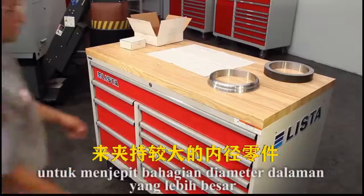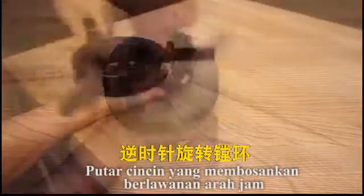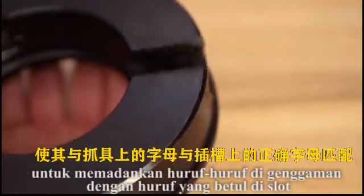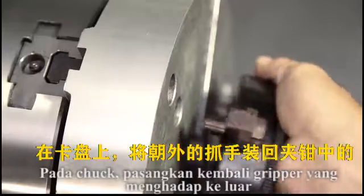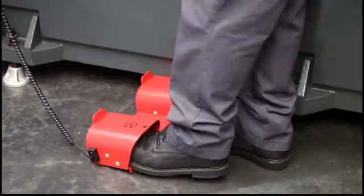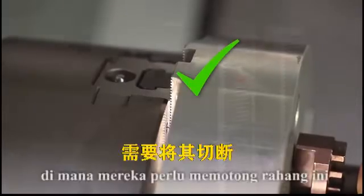Since we'll be using these pie jaws to hold a large ID part, we can't use the standard boring ring style since it will block the cutting path. Instead, Andrew will use an alternate boring ring style. Spinning the boring ring counterclockwise moves the three threaded grippers outward so they can be removed. Andrew flips them around and inserts them back in the body, matching the letters on the grippers to the correct letters on the slots — the jaw grippers are now facing outward. At the chuck, Andrew places the outward-facing grippers into the screw holes in the pie jaws and clamps down. However, the jaw stroke is not at the center of travel, so the boring ring is adjusted by unclamping the jaws and rotating the threaded body to reposition the grippers. With the chuck clamped again, the jaws are in the middle of their stroke, right where they need to be to cut these jaws.